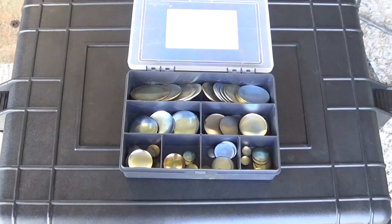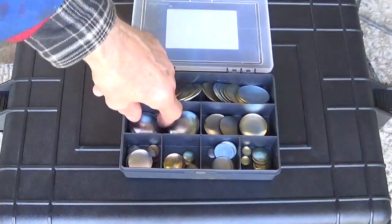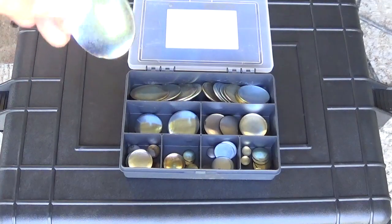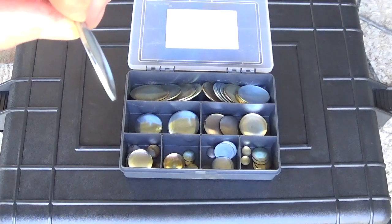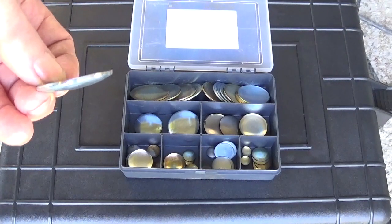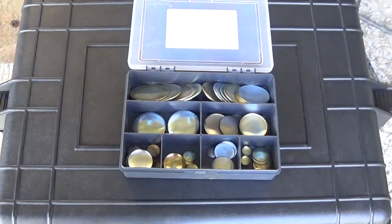These are called dish core plugs. The more modern ones are called cup core plugs. As you can see, they're shaped like a dish. The general idea is they fit inside, a nice neat fit, and you compress the centre — that will make it grip. I bought this selection on eBay. Whether your car was made with imperial measurements or metric measurements is very important.